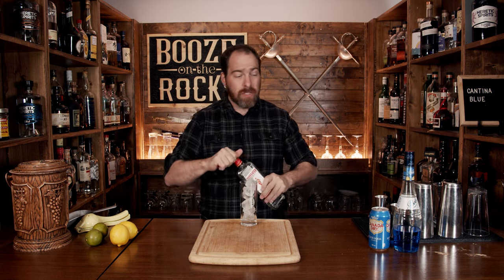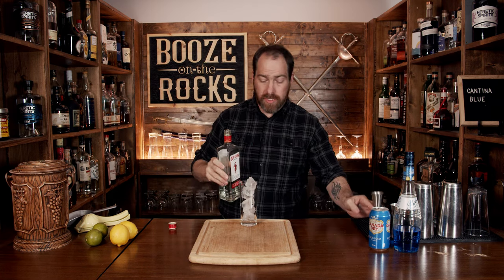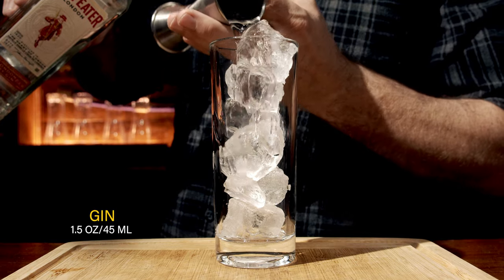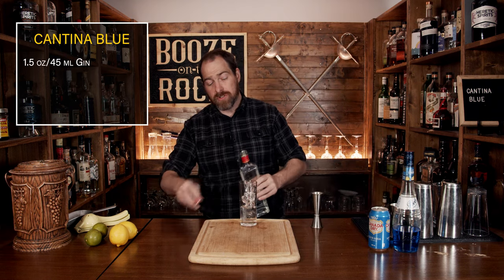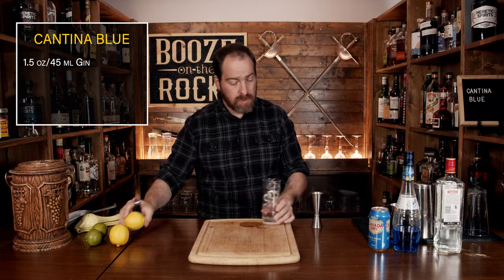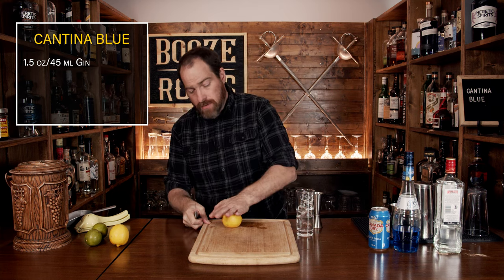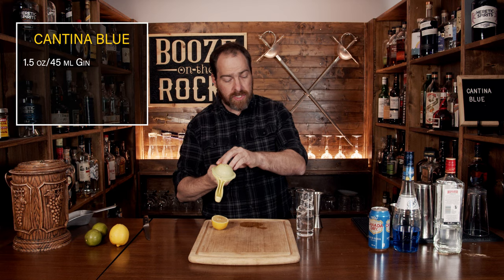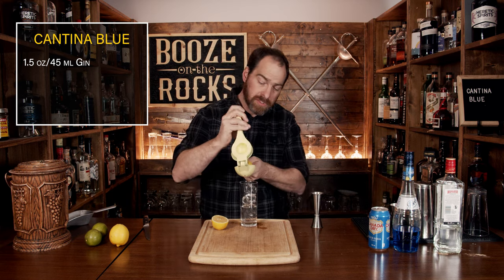I'm using Beefeater London dry gin. It is a dry style gin, and we need a total of an ounce and a half, or 45 mills. Your second ingredient is going to be citrus juice. We need two types: lime and lemon. So we'll grab a lemon, give it a roll, cut it in half, and squeeze directly into the glass — half an ounce or 15 mills.